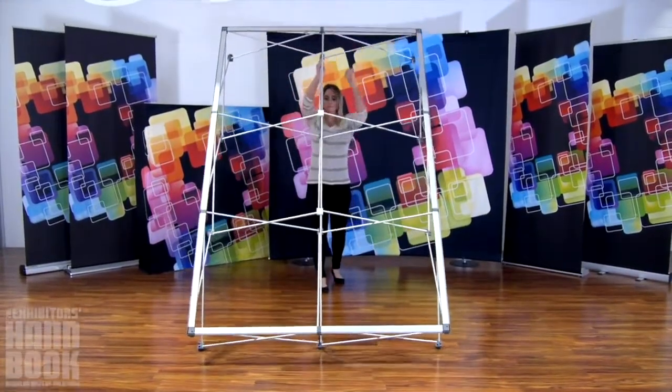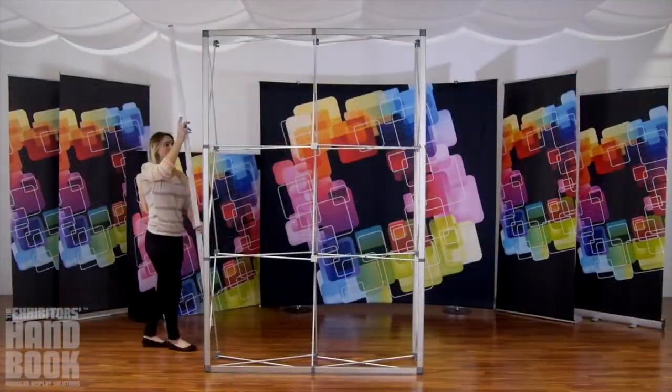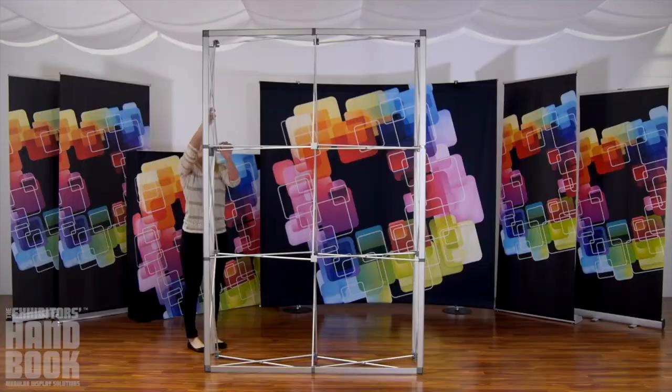Stand the frame up. Lock your channel bars into place on the back left and right sides only.